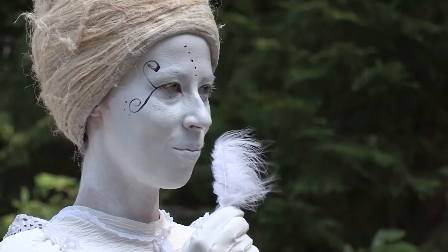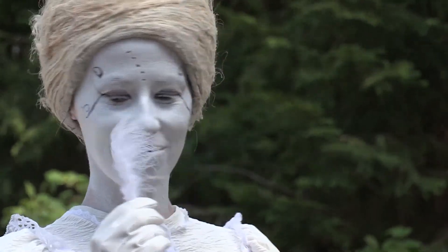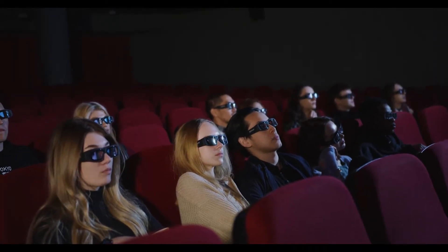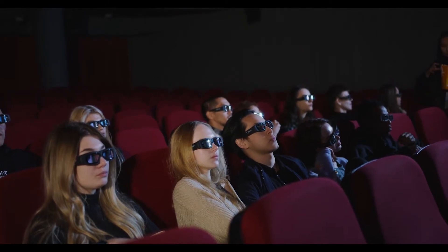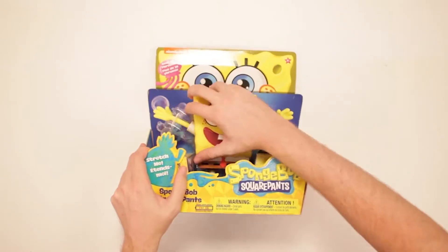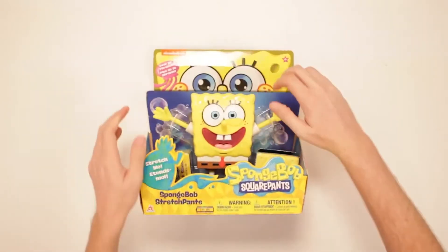SpongeBob SquarePants is also one of the few shows that parents and kids can enjoy together. If you or your children like this show, you are definitely going to love the interactive toy we are reviewing today. So sit tight while we take a look at the SpongeBob StretchPants.